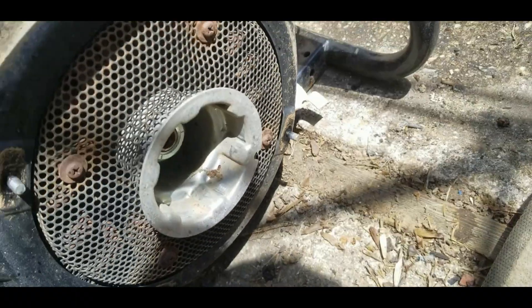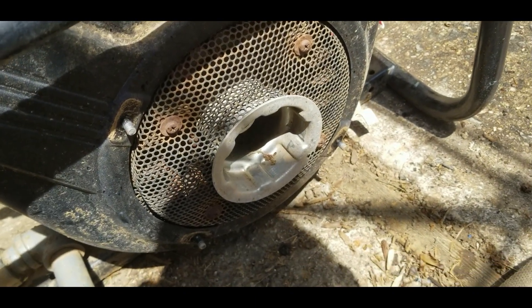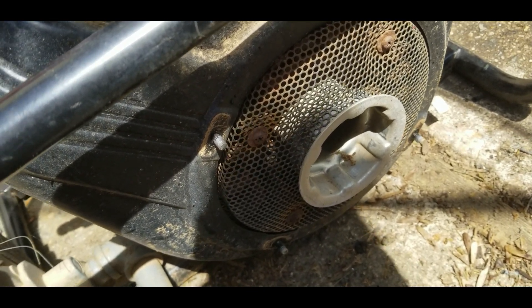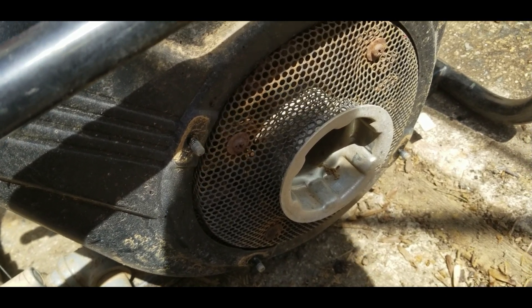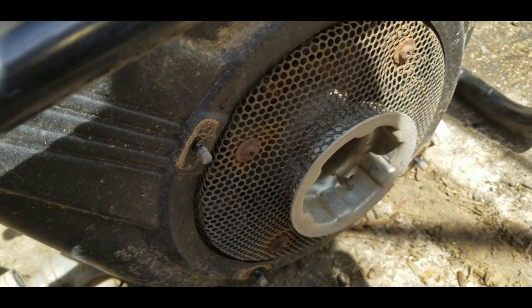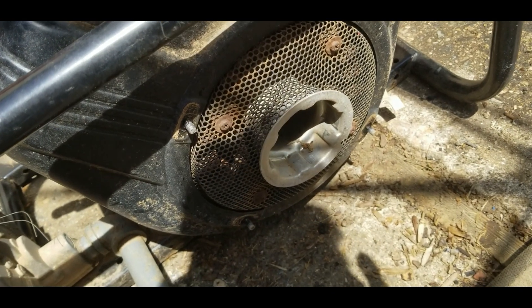So I was using this yesterday and it started running kind of strange, so I shut it off. I thought it was low on fuel - it's been sneezing - and I filled it up. And it wouldn't start. I thought I flooded it, but I checked and there's no spark.